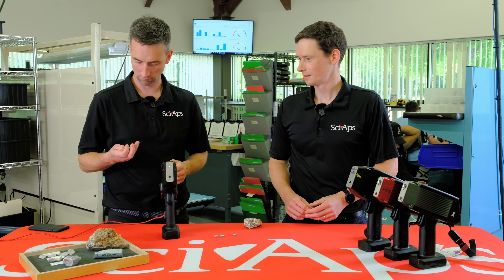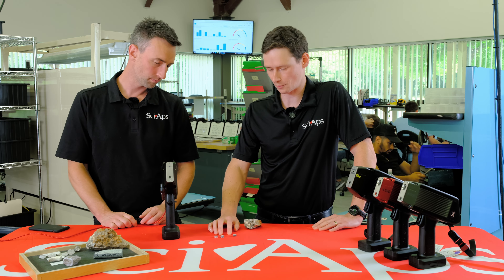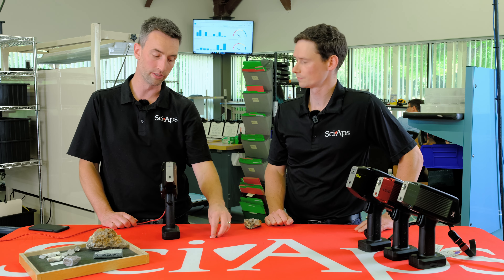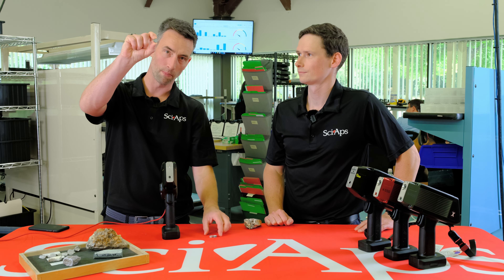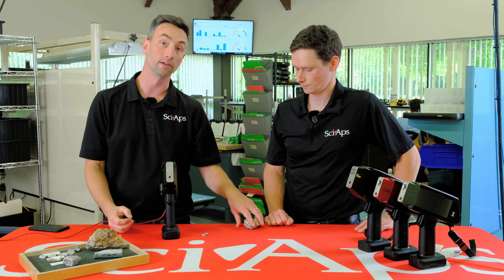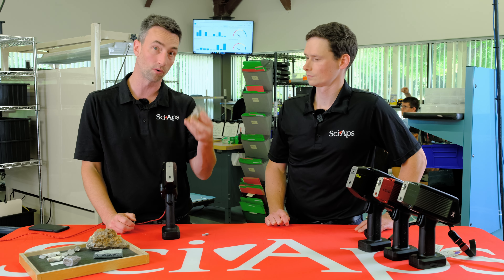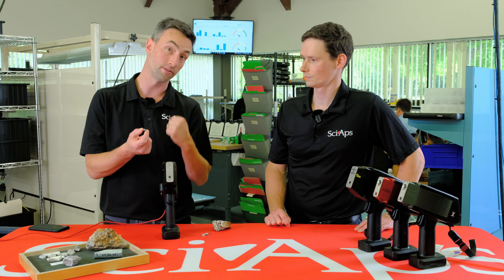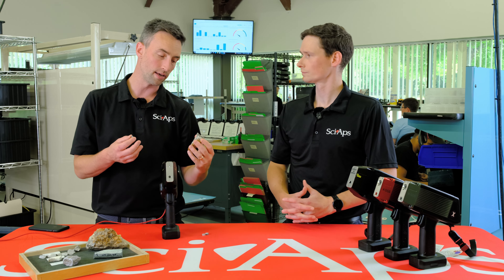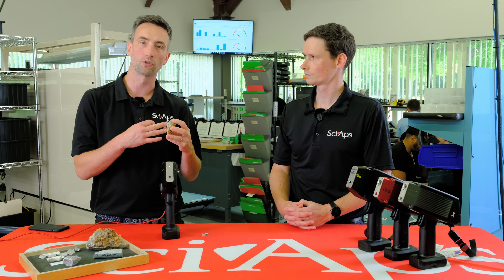So Ben, there's another rock for you. I want to see some results — maybe we could shoot a few. We've got three samples here, these little pellets. These are essentially the same rock as what we shot earlier, this pegmatite. What we've done is taken this kind of rock, crushed it, pulverized it, and pressed it with a sample press into this little pellet. It's essentially a bulk representation of the bulk chemistry of this sample.